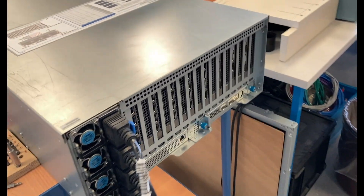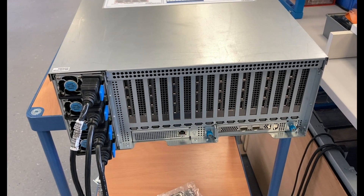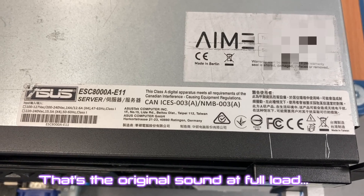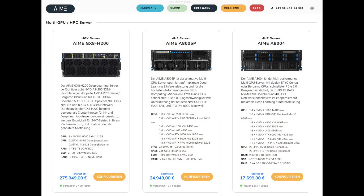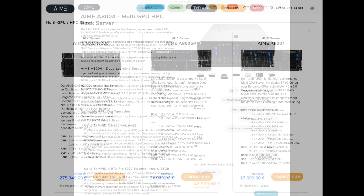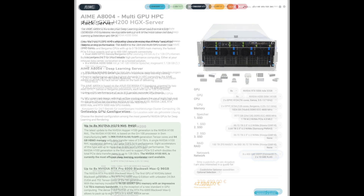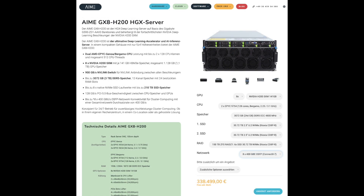I bet you have never seen 32 display ports on one computer. That's the AIME website and you can see they have quite a price range, from 10,000 to 100,000 euros. That's about the server we have here — a newer model but with the same graphic cards and similar CPUs. Here is the top model with every option: 3TB of RAM, etc. You can see the price.